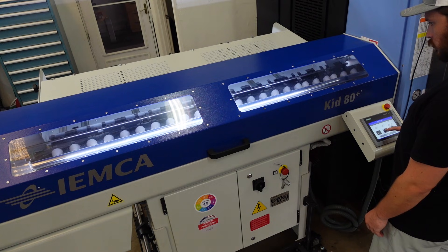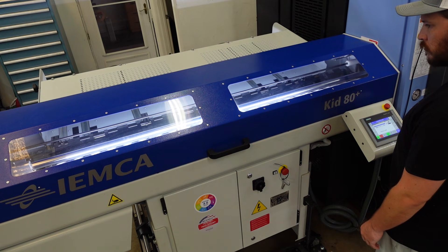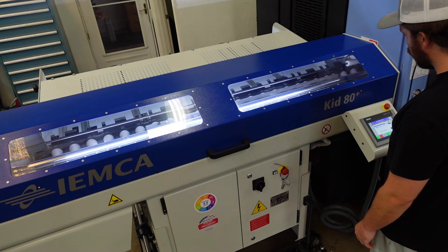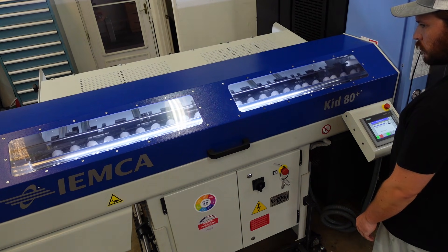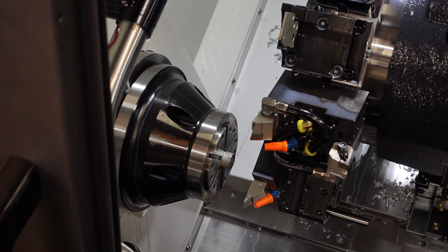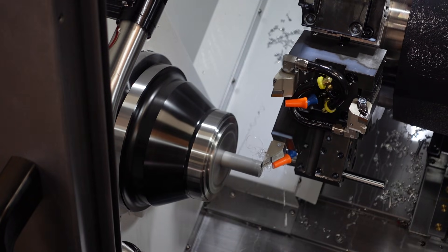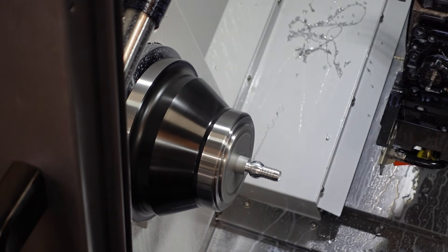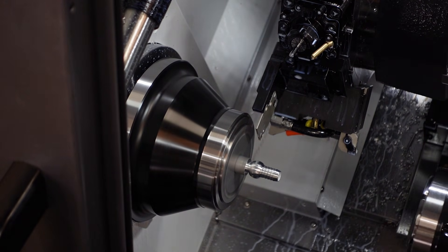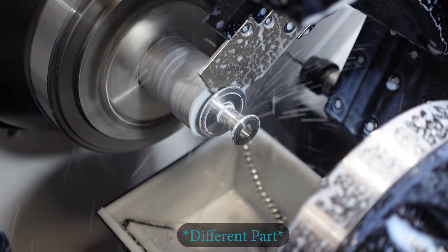Here's me loading a piece of material into the bar feeder. You can see how you can drop it in from the top, and you can really load this thing up with a bunch of material and ideally run in the middle of the night if you can justify it. You can see the process of the bar getting loaded, concentric to the spindle and getting pushed through — very cool automation. Here's the process of the bar coming out and getting pushed up against a stop so you can control the length and reset for the next part. Then it gets machined and parted off with our ISCAR parting tool, landing into the catcher.